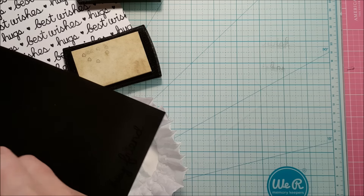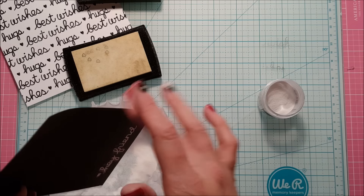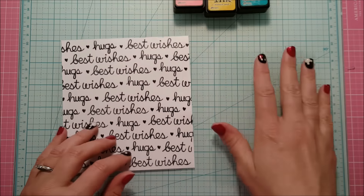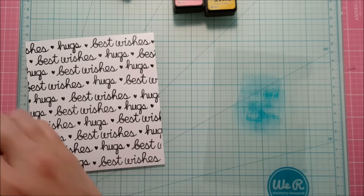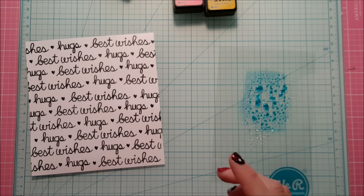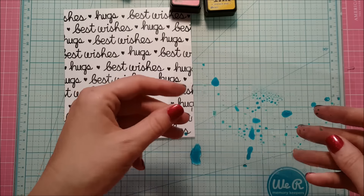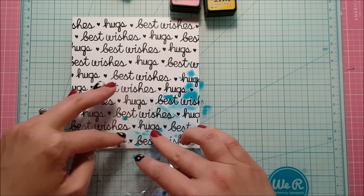I thought it gave a really nice juxtaposition with the background, which is all white with black sentiments, and then the sentiment will pop being black with the white embossing. So now I'm going to do some ink smushing. I've taken a piece of transparency — actually from the back of that stamp set, a super handy way to stretch your supplies — and my three favorite distress inks. I squished some of the ink on the transparency, spritzed it with water, and I'm just dabbing it on my paper.